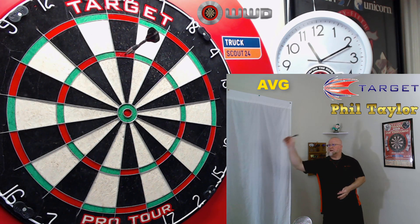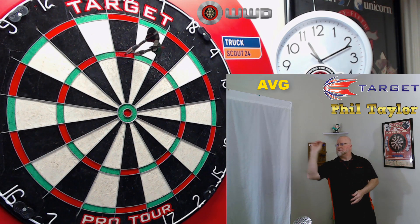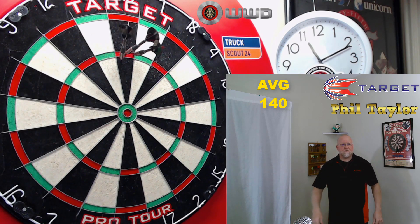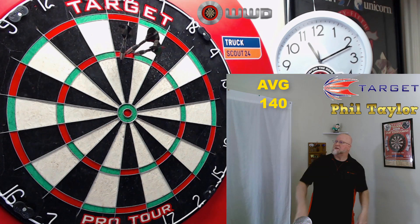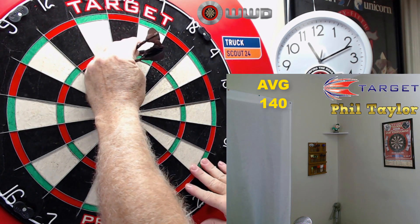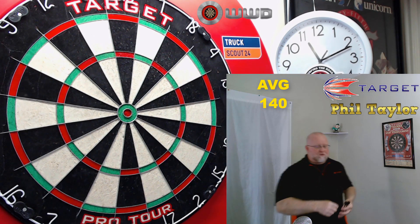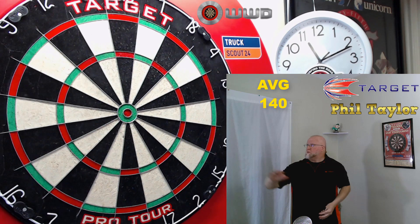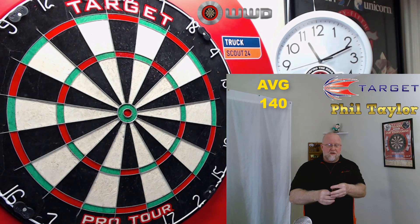I'm getting some kind of random angles of entry. Look at that third dart though - it's standing up and the flight is kicking way to the left. These points are sticking in the board really, really well. But to be honest, I've been warming up here for probably five minutes and the angles of entry are just kind of blowing my mind.